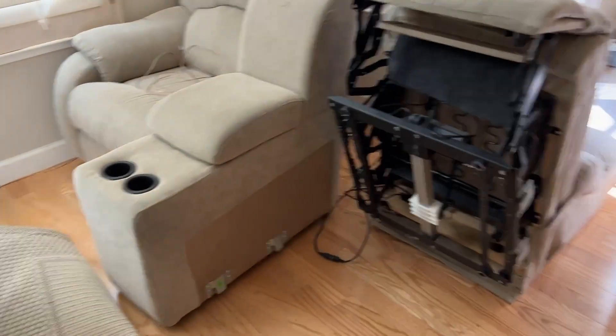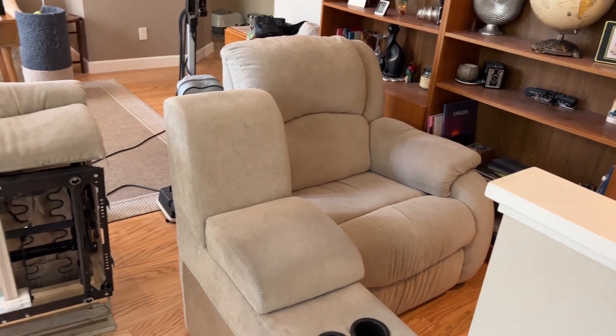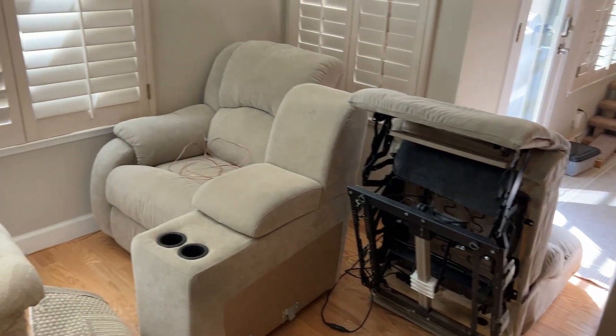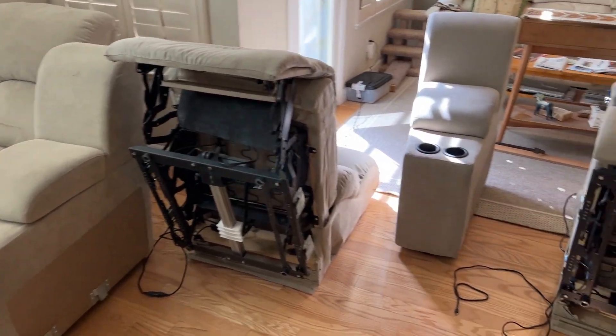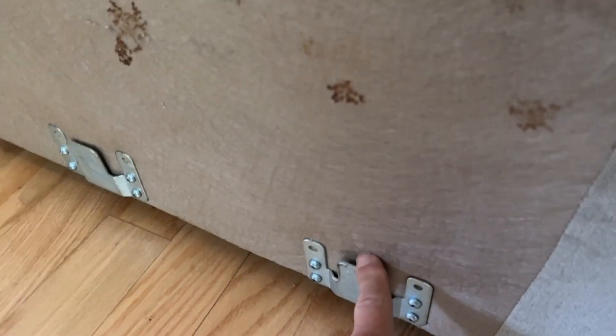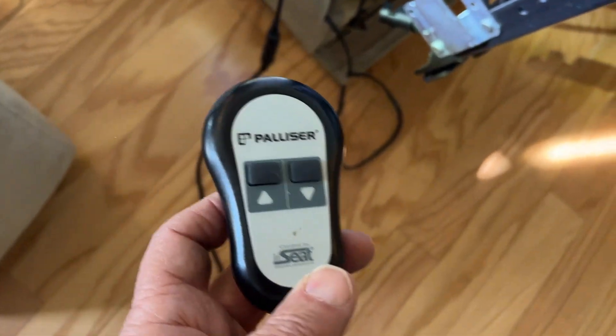The other thing was the difficulty of taking these apart, because I started on the right side instead of the left side. You must start on the left side — lift them up piece by piece. That's just the way these connect together, so you have to start from the left side.